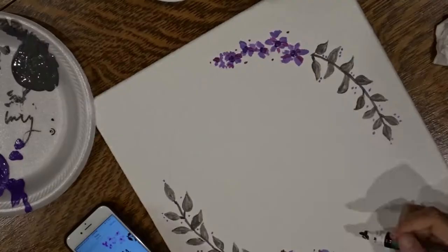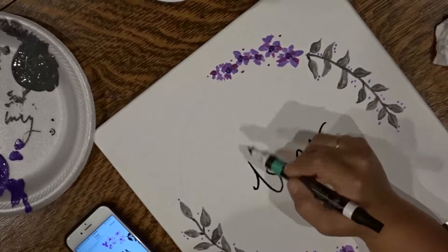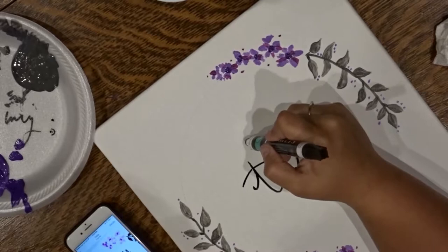Now we can get to the part that the entire video is about. The word was in the middle of the page, so I wanted to try to put it in the center as much as possible and then write everything else around it. That is what you'll see me doing.